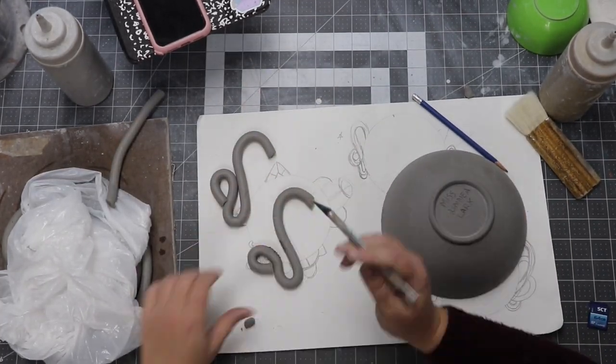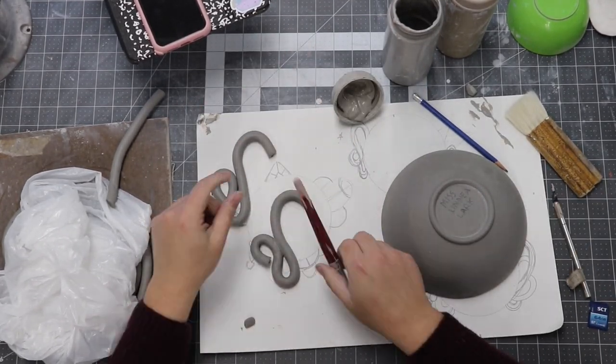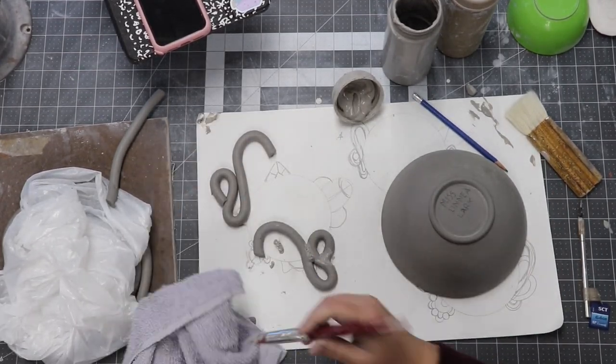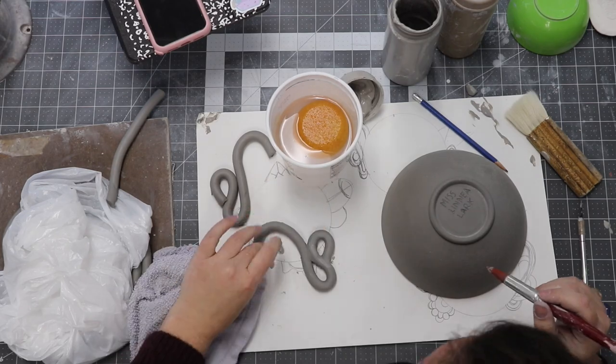Time to slip and score. I want to keep these coils from bending as soon as possible — I want them to hold that shape. So I'm going to go ahead and slip and score the parts that will later connect, and I'm going to do that while they're still wet.